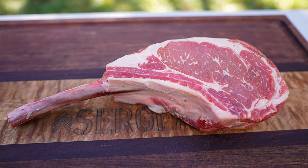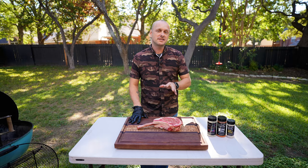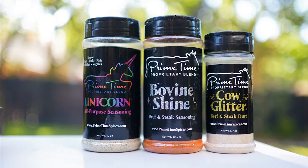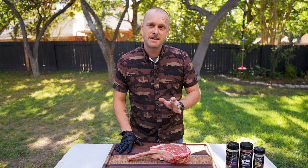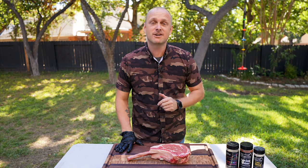We've got about 20 minutes for the charcoal to heat up, so now let's go prep our tomahawk. For a thick cut steak like this you can go as simple as just salt and pepper, but I'm going to spice it up a little bit using Primetime Blend rubs. This is just going to bring the flavor through the roof.